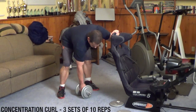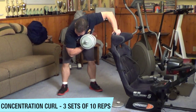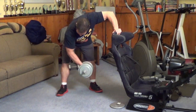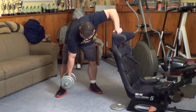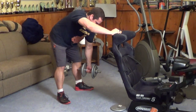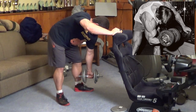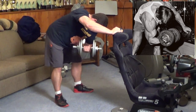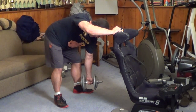Now we're going to move on to the concentration curl to isolate the biceps. When you're doing concentration curls, you're really going to get a good peak contraction — just due to the angle of the exercise, you'll have to fight to hold the dumbbell in the top position. I'm using my free hand on the back of a chair for support while I bend over at the waist and curl the dumbbell, doing these free standing just like Arnold used to do in the Pumping Iron movie. You can also do concentration curls seated with your elbow braced against the inside of your knee — both variations are acceptable and will give you a good peak contraction throughout the biceps.